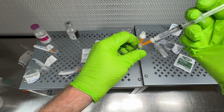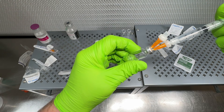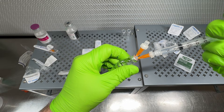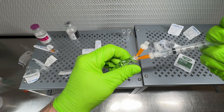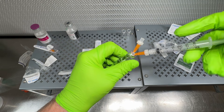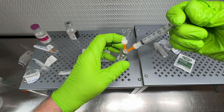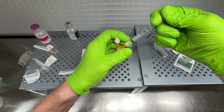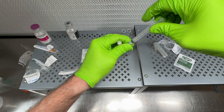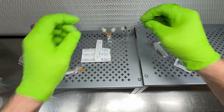Puncture the vial's injection port and filter all of the solution through — about two milliliters. It's easy to push through, and since the vial is vented, all the extra air and pressure goes out the vent needle on the side. You can see the solution going in. You could probably easily filter up to five milliliters through a 4mm filter like this.